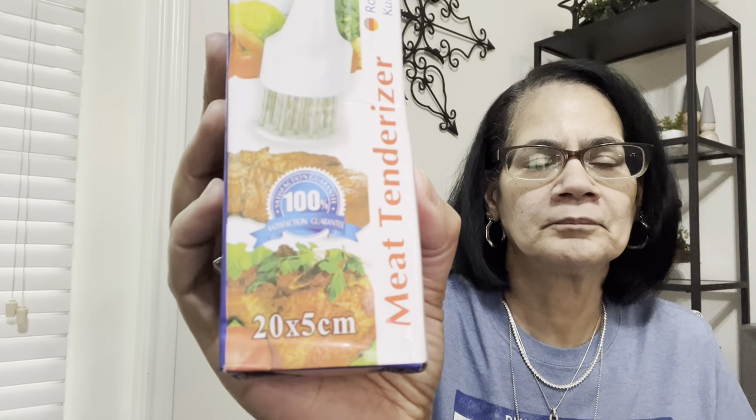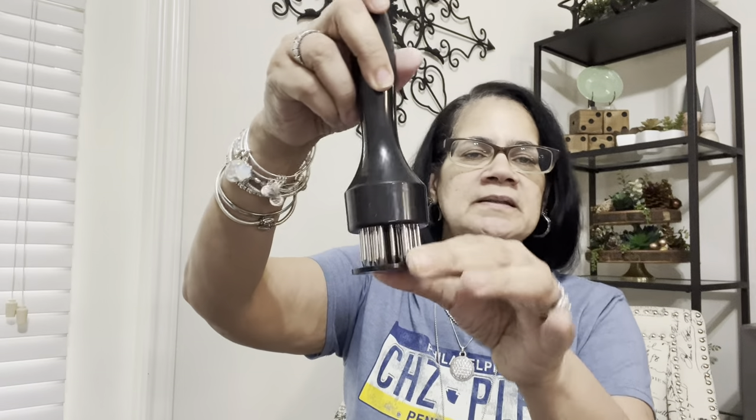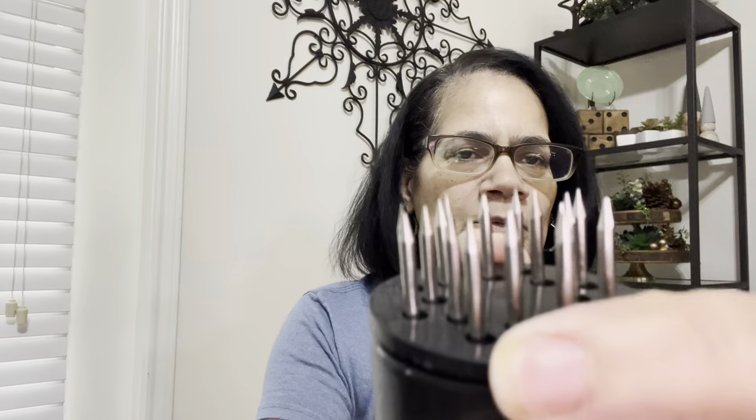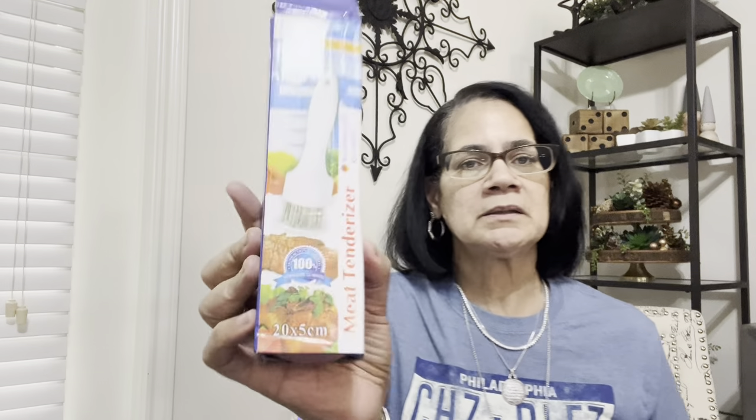I found this — I got a meat tenderizer. Ain't that cute? It was a dollar or two. You see how the needles come out so you can do your meat — your steak or roast, whatever you're trying to tenderize — and the little needles come up and do the tenderizing. A couple bucks, not much at all. I'm really impressed with the products and the way they came packaged.